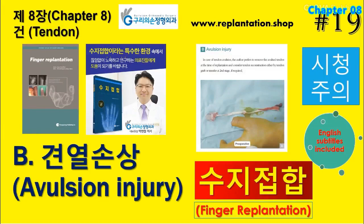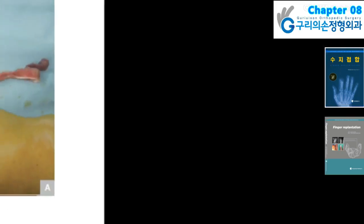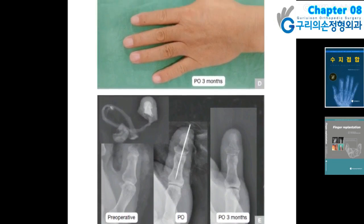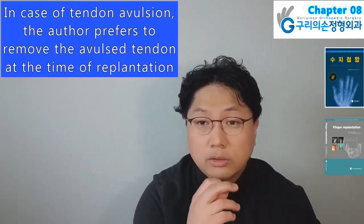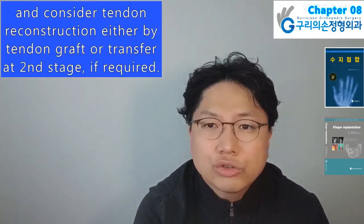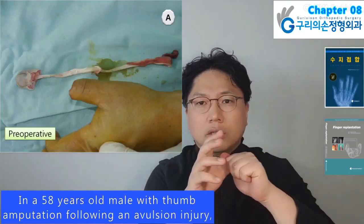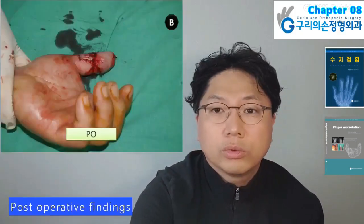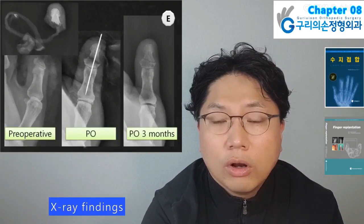Today I will present Finger Replantation Book, Chapter 8 Tendon, Sub-chapter B: Avulsion Injury. In case of tendon avulsion, the author prefers to remove the avulsed tendon at the time of replantation and consider tendon reconstruction either by tendon graft or tendon transfer at second stage if required. In a 58-year-old male with thumb amputation following avulsion injury, the flexor pollicis longus tendon was avulsed from the musculotendinous junction. Postoperative findings, postoperative seven days, postoperative three months, and X-ray findings.